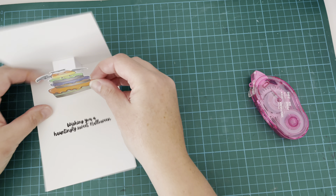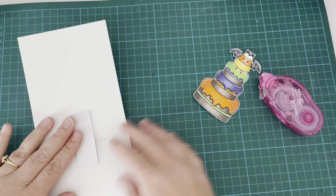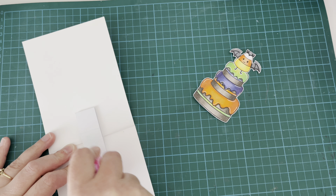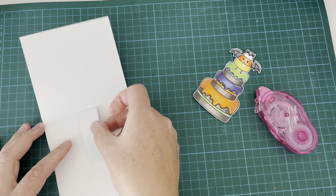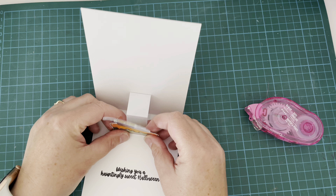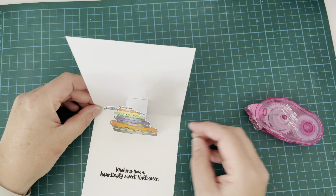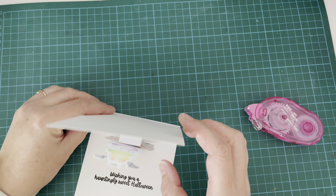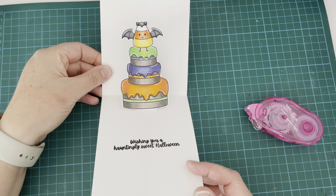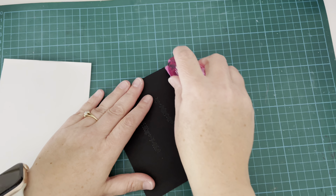I've gone ahead and colored and cut out my images off camera. I've colored this cake — I'm not sure I would eat a black cake with all this lurid icing, but I thought it was fun — and I added one of those little candy corns from the Hauntingly Sweet stamp set on top. This is going to be my little surprise pop-up inside the card. I'm lining it up, making sure it's nicely centered, then folding the card down and securing it with tape runner.